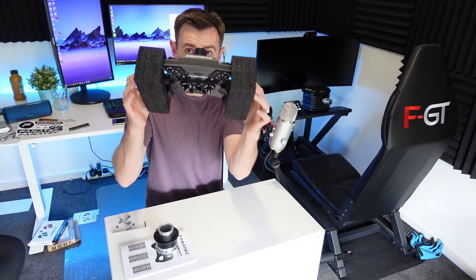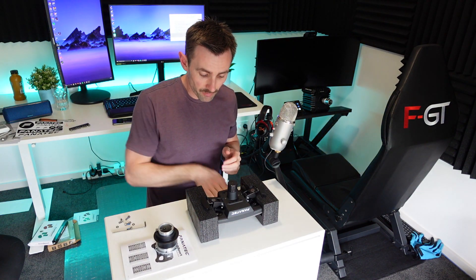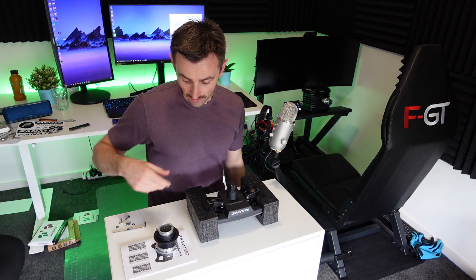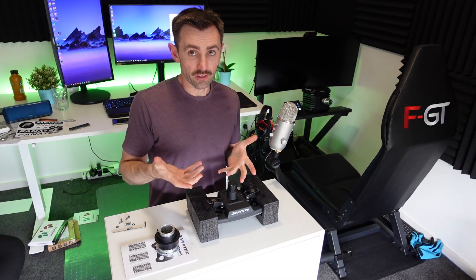A good little tip is to raise the wheel up off the bench using your foam paddles — it sits on there with plenty of room and won't get any interference either.